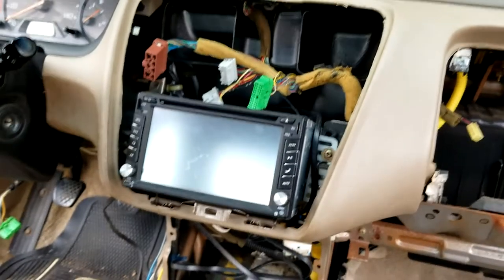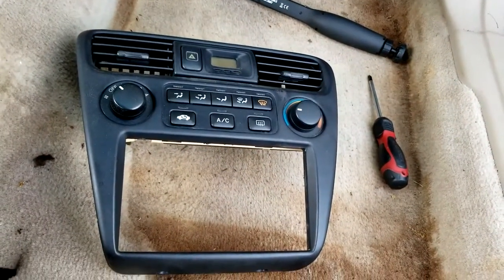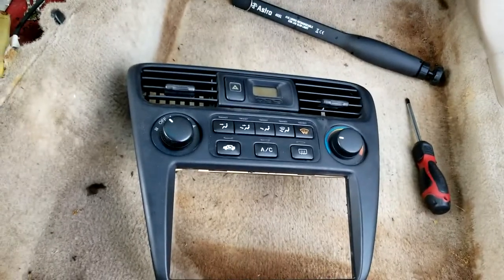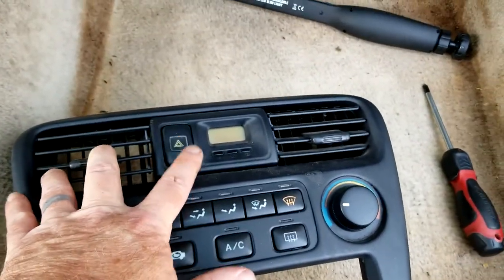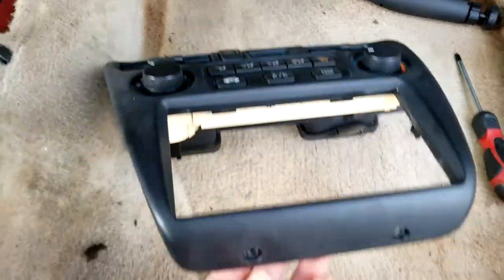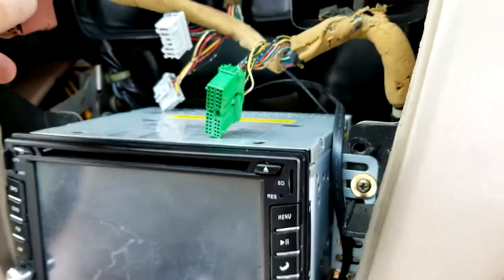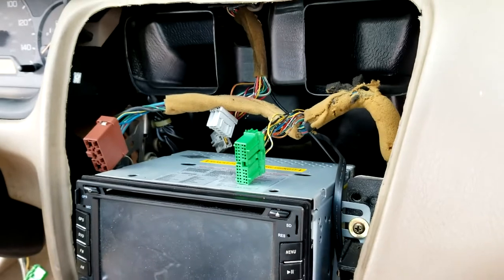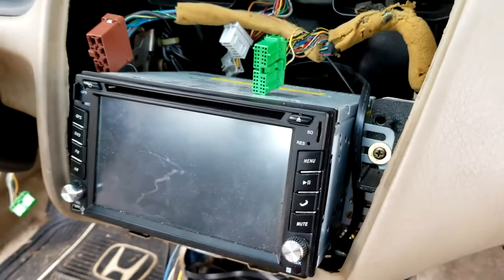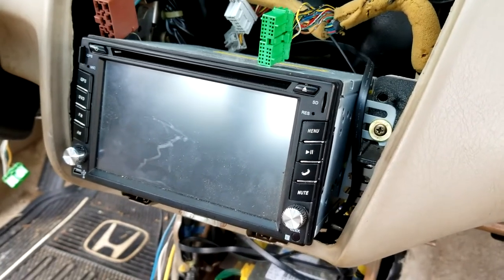For the HVAC control head, what you're supposed to do is take the bezel off around the clock. Behind the clock there's a screw that holds this panel to the dash, and underneath it there are two more. Once you start to pull it away, you'll have electrical connectors hooked up to the back of the HVAC head unit — get those disassembled. Mine actually just pulled right out since it wasn't even bolted in. Next, go after the radio — everybody's radio is different, so just get yours out.